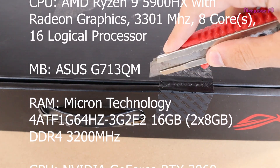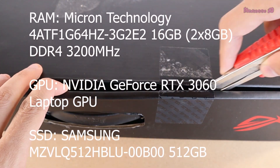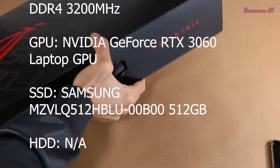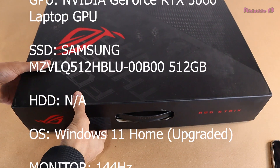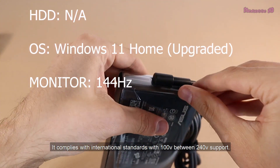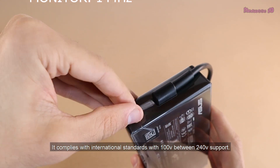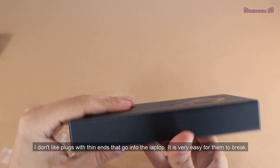It comes with international warranty, which I like — you can check the coverage list. It supports eGPU, which means I can use it with an external RTX 3090 in the future. The AC adapter is a little big; it complies with international standards with 100V to 240V support.